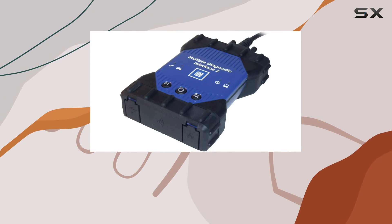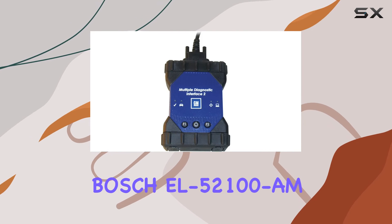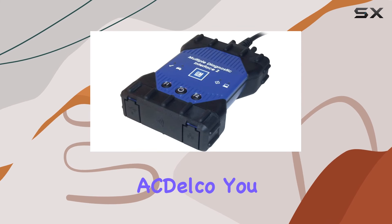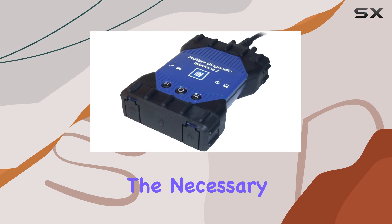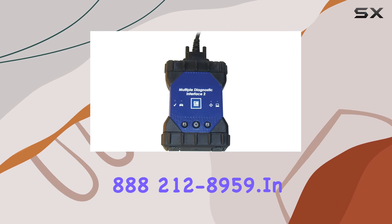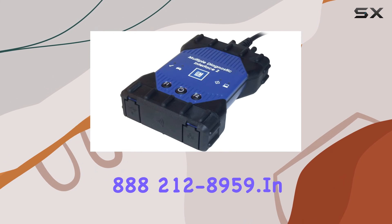However, it's important to note that the Bosch EL52100 AMGM MDI-2 kit requires a software license through Actelco. You can easily obtain the necessary software by visiting ActelcoTeds or calling 1-888-212-8959.